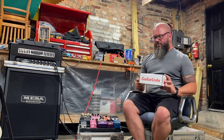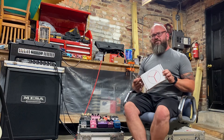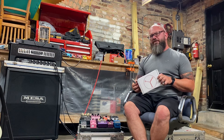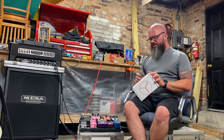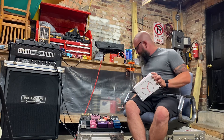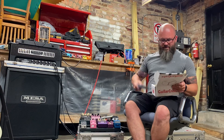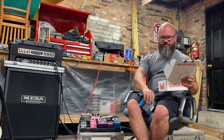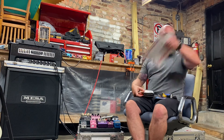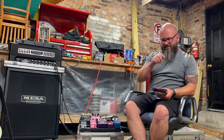Guitar Crate is a subscription service and you can choose your level of involvement — they have various clubs you can sign up for, and I encourage you to check out the website. I do the two packs of strings a month club, and like we do every month, we're going to cut the box open and dump out the contents.